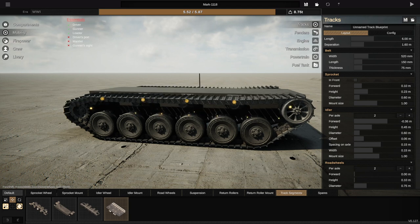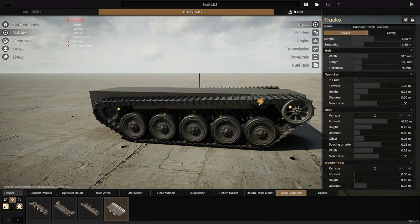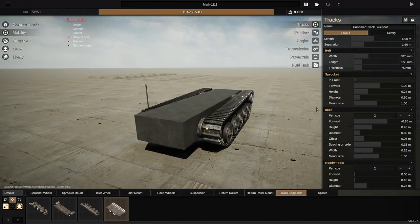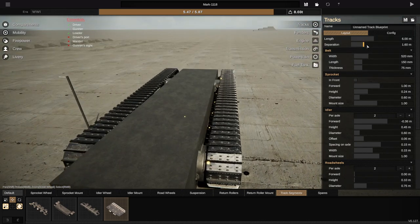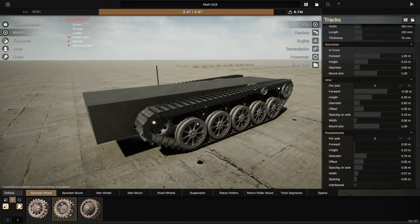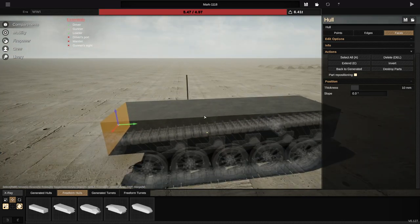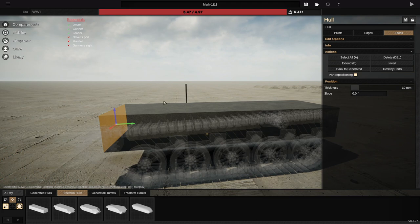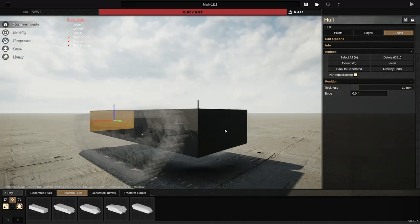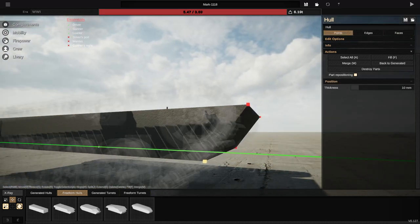We're gonna drop this guy backwards. Wait, is that not how it works? We're gonna leave it somewhat like that, actually. Let's bring this guy forwards, drop that guy backwards to about there — and honestly, that looks pretty sick. I'm gonna mess with the tracks a little bit and then we'll go from there. To begin with, I do think they should be a little bit skinnier, so let's drop this down to like 350. What I mean by copying from the Whippet tank is we're gonna have the actual gun, cannon, and turret all mounted to the back. The engine is gonna go on the front. Let's figure out how we want to go about doing this — send this guy backwards like this. Very nice.